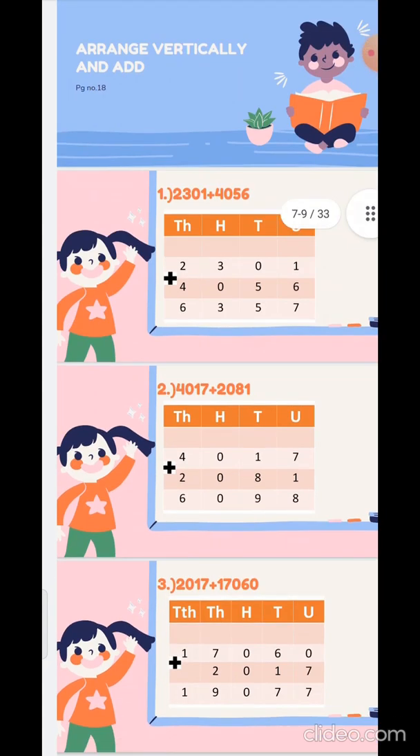Second sum: 4017 plus 2081. So 7 plus 1 is 8, 1 plus 8 is 9, 0 plus 0 is 0, and 4 plus 2 is 6.